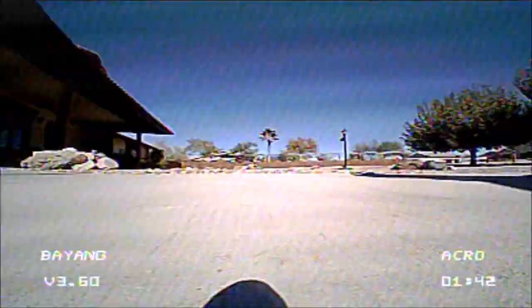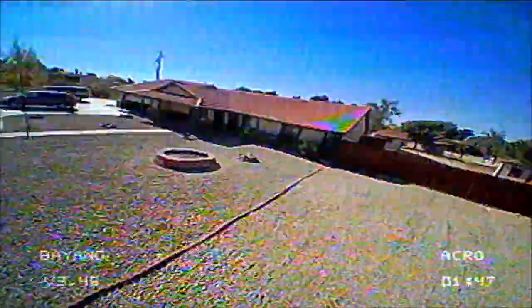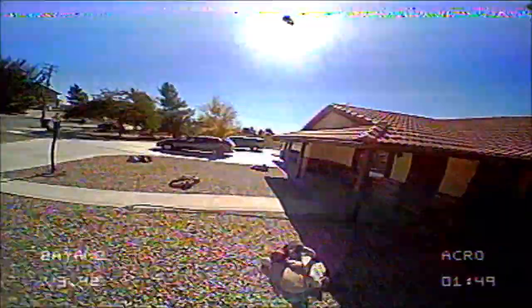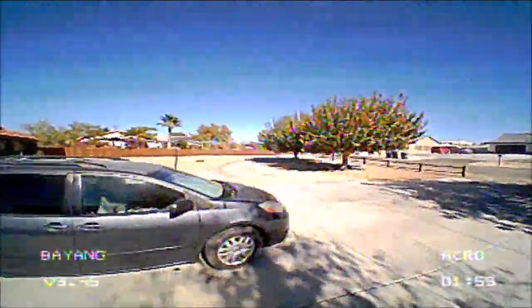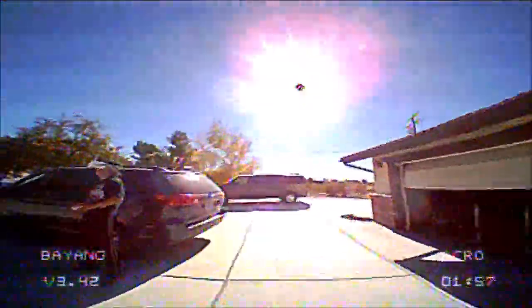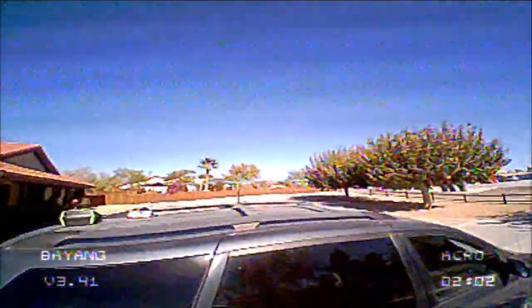Here is the same exact flight as recorded from my Headplay FPV goggles. As you can see, it is slightly better than the VR01 FPV goggles but slightly worse than the Fat Shark FPV goggles.